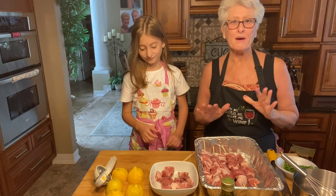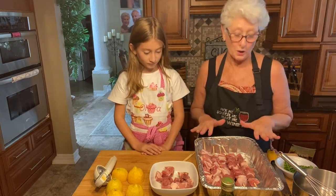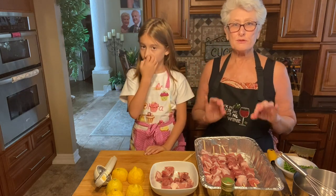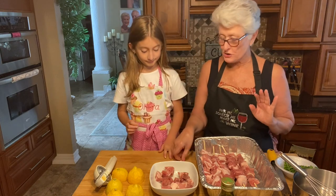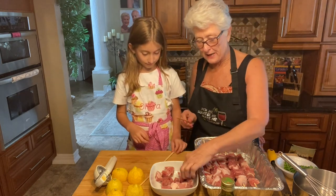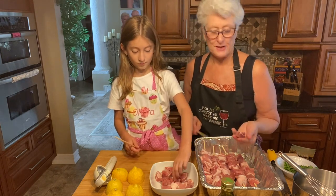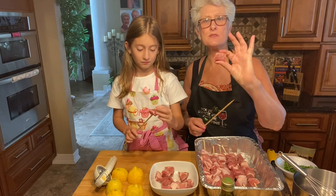So we're going to make souvlaki. We already started putting all this meat on the skewer. This is pork — it's traditional souvlaki. Cypriot souvlaki is made with pork. We cut our pork shoulder into about one-inch cubes, just like that.